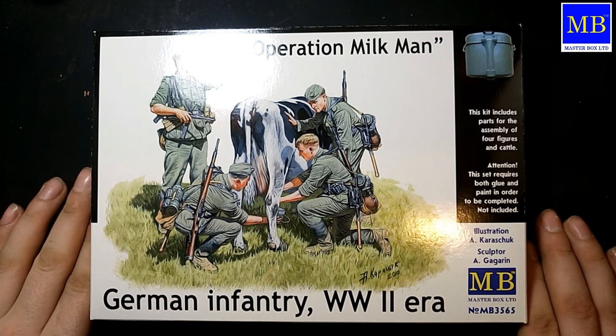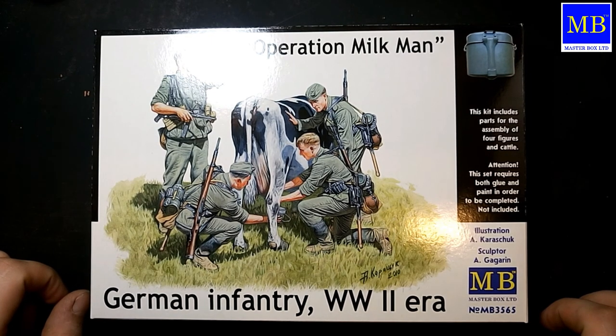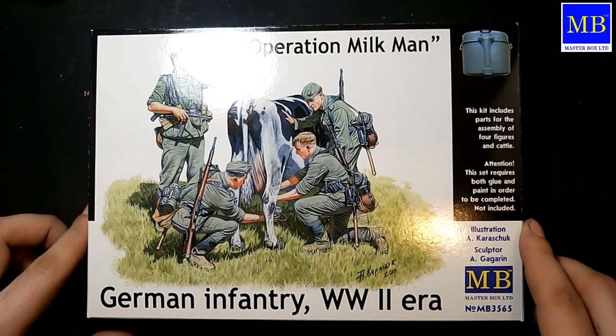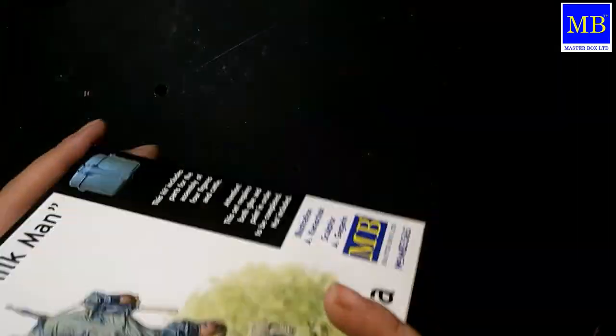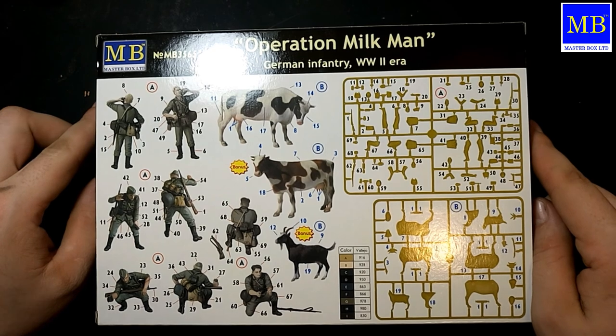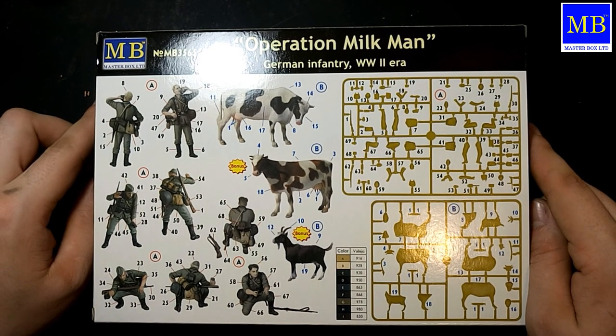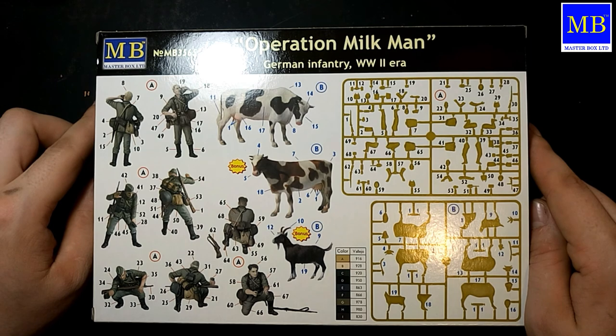Данный набор будет использоваться на диораме «Смазанный шедевр на холсте войны». Очень оригинально, вообще очень интересно, и самое главное — аналогов у данных наборов нет.